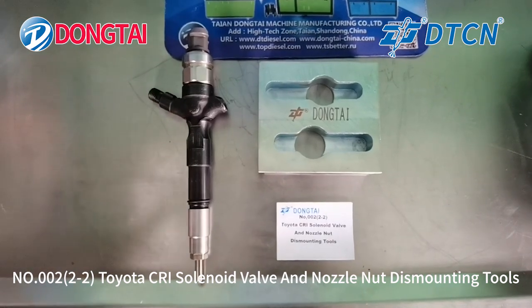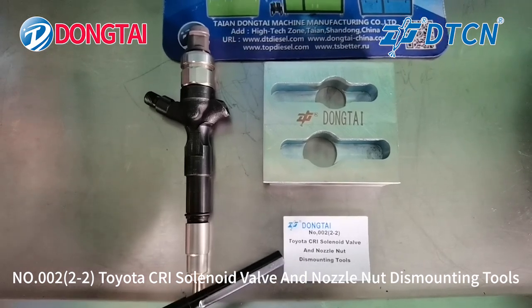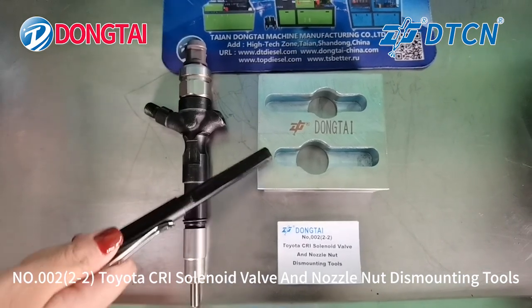Hello everyone, welcome to Taian Dongtang. Today we will introduce the number 002-2-2 Toyota Commonweal injector solenoid valve and nozzle nut dismounting tools.